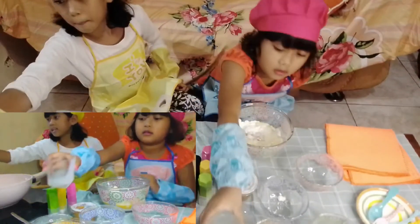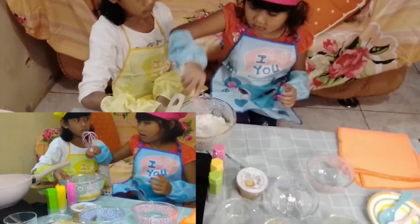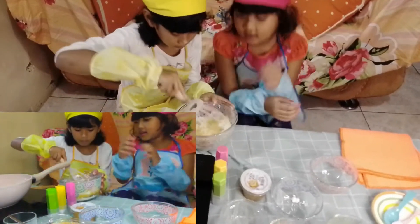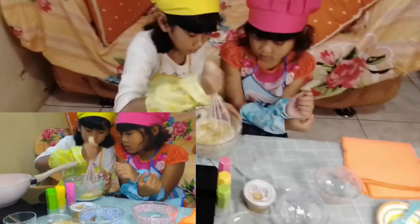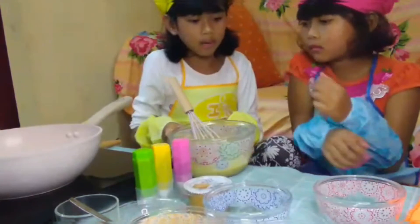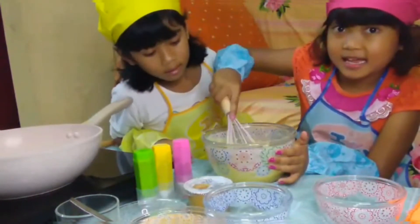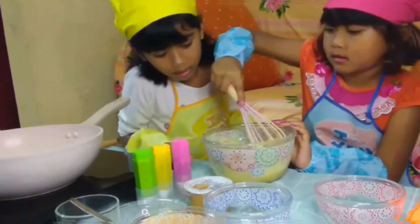Sekarang kita mix. Silahkan aku yang mix ya. Diaduk sampai halus kayak gini ya guys — kamu coba ngaduk, silahkan mengaduk ya. Kayak gini guys.